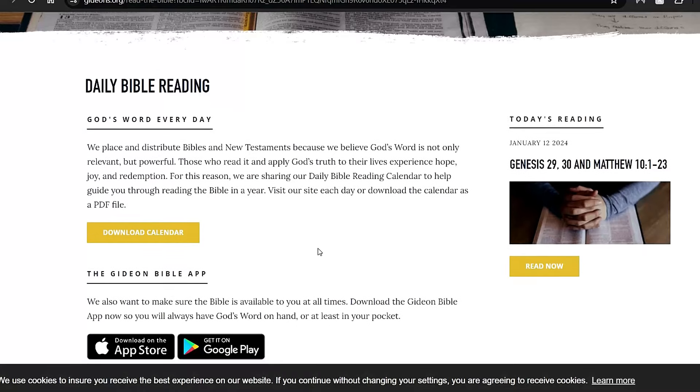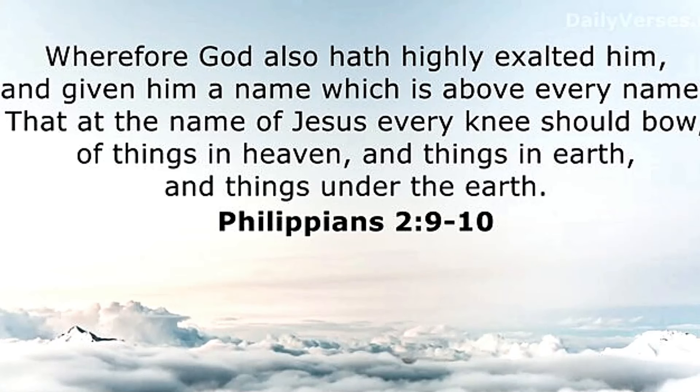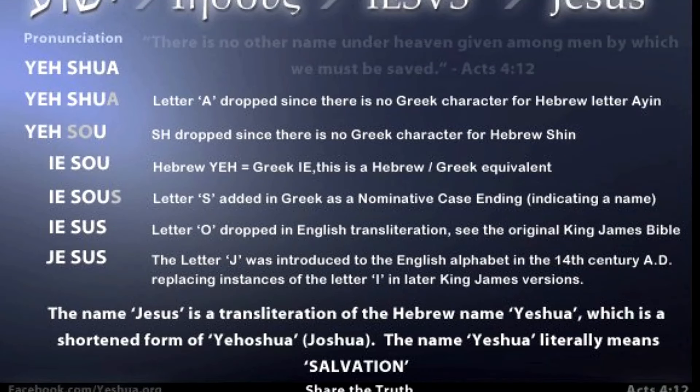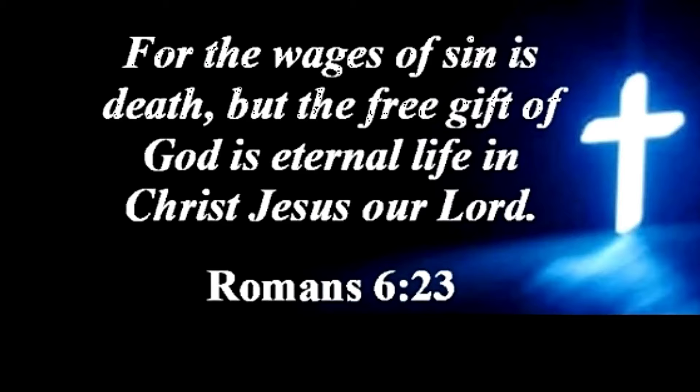So God loves you. He's calling you, and he even wrote a love letter to you. Click the Bible link in the description — it's totally free. It's not of your good works, it's not of mine. We are only saved through one name above every name, and that name is Jesus. And in the native tongue it would be Yeshua. And if you want to go all the way back, Elohim — the creator of all. Jesus is calling you. He loves you and he died for you. That's how serious it is. For the wages of sin is death, but the free gift of eternal life is through Christ Jesus.